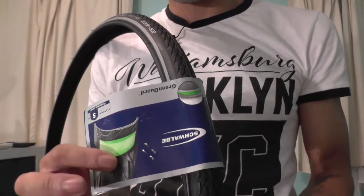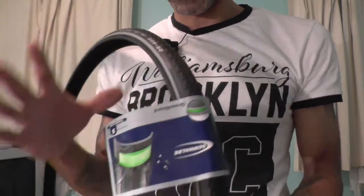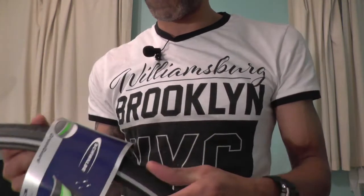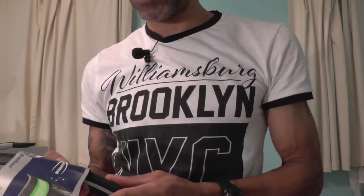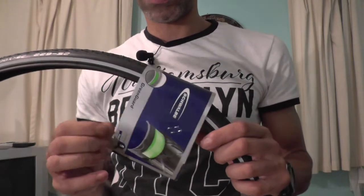The reason I've got this, it comes with the green guard protection. Basically it's got a 3mm layer inside the tyre, so it helps with puncture protection. There is another version — I believe it's the marathon — that comes with a blue 5mm of protection.